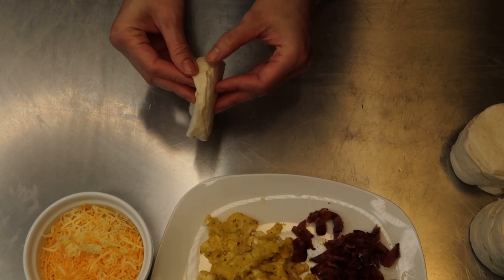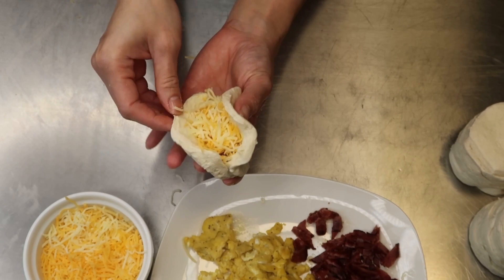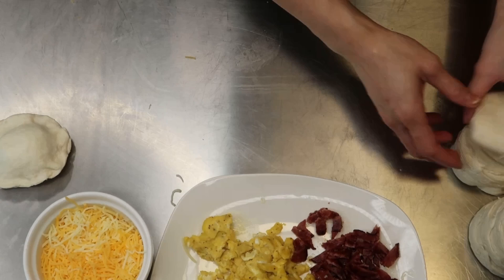Remove the biscuits from the can and open up a biscuit to create a pocket. Stuff with your bacon, egg, and cheese — and don't be shy with the cheese. You're going to need a little bit more than what I'm putting in there. Now press the edges to seal the biscuits and repeat the process with the remainder.